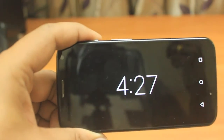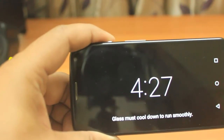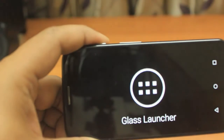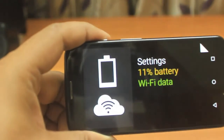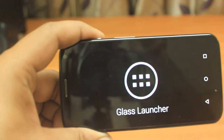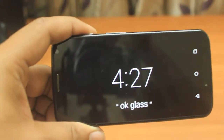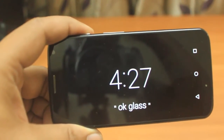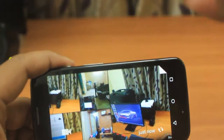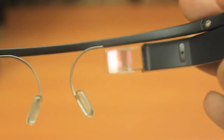I've also used the GPS functionality of the Google Glass. What happens is when I search for a destination, it will give a light blue color lining when I'm driving a vehicle or riding a bike — that is also a cool feature. You can always browse all the gallery and other stuff stored in this Google Glass.